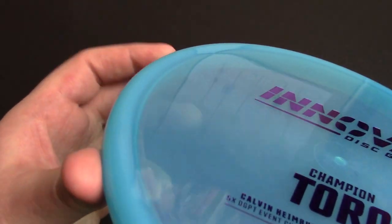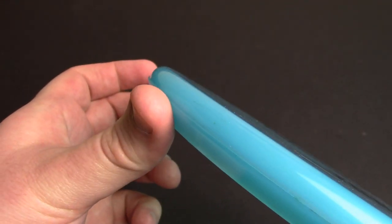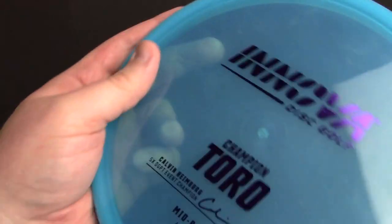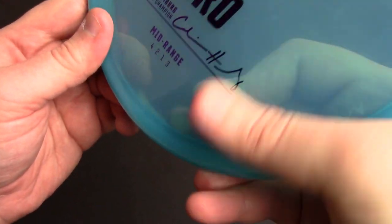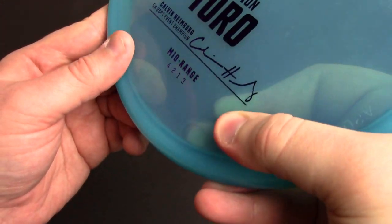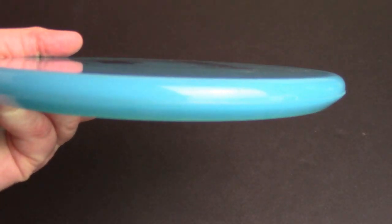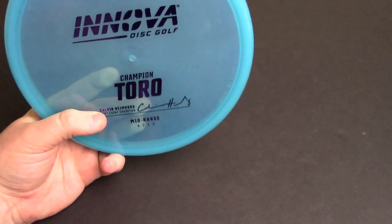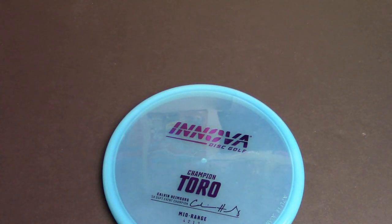It's got a very nice flat top and it seems to have a really subtle, almost implied thumb track — it's really hard to see on camera and not all that perceptible, but you feel it a little bit when you set your forehand grip. It's got just a little bit of extra meat there, kind of slopes up just a hair toward that outside edge. These are both 173.5 to 174 grams — relatively small diameter.